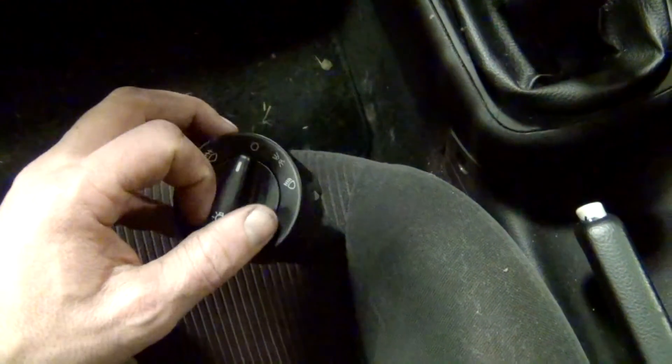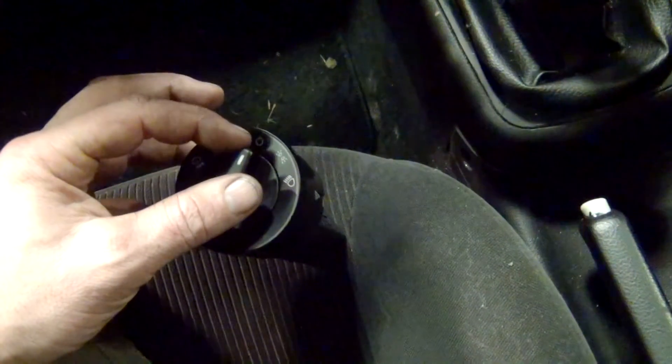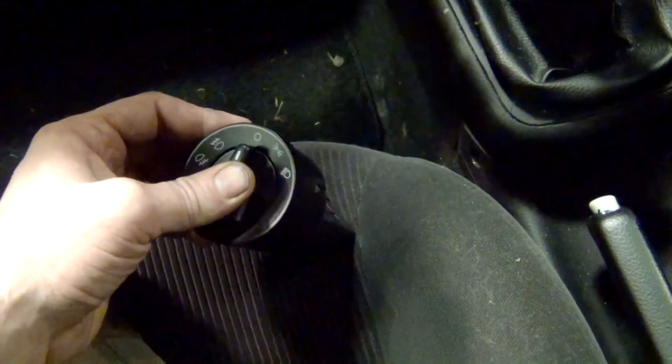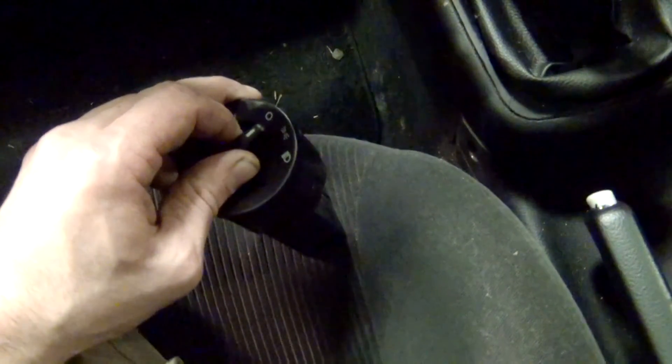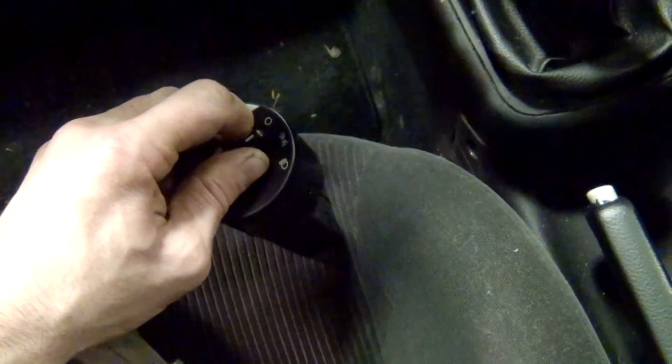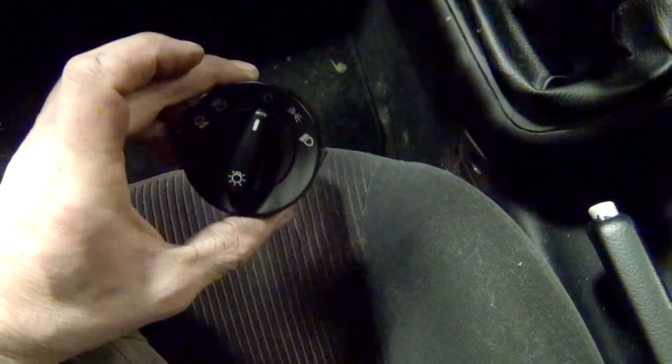To get this thing out it's super simple — there's no tools needed. Basically what you do, with it in the off position, is you push this in and then rotate it clockwise. You can see those pins just drop right into the housing. So that's all that's needed to get this switch out. It's a pretty simple affair.